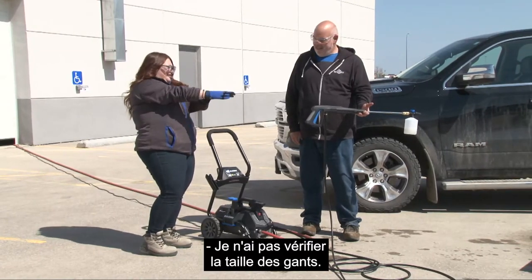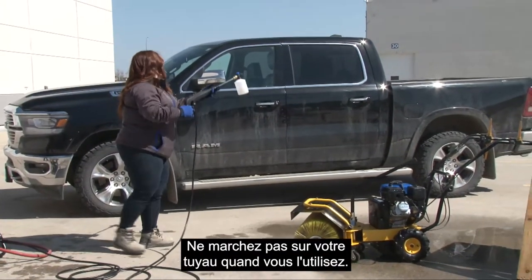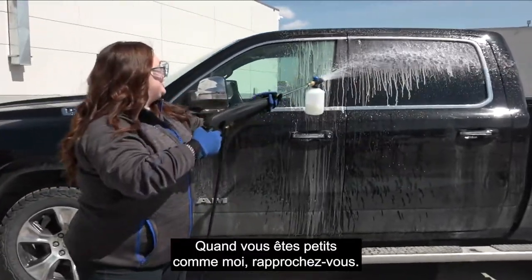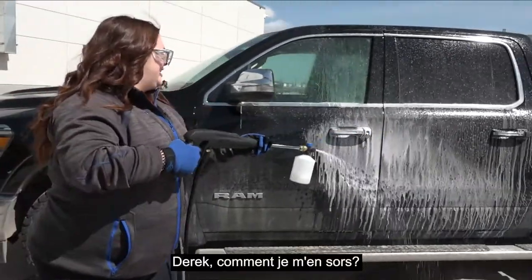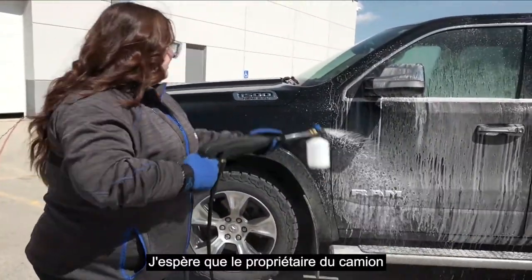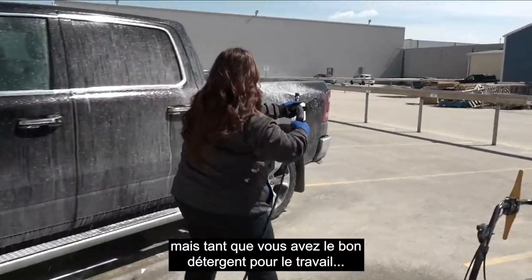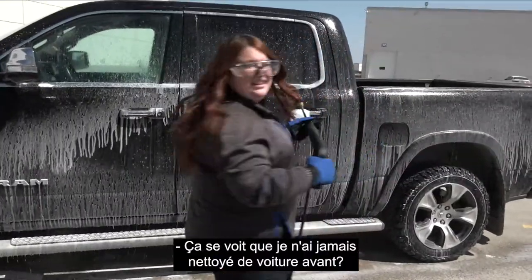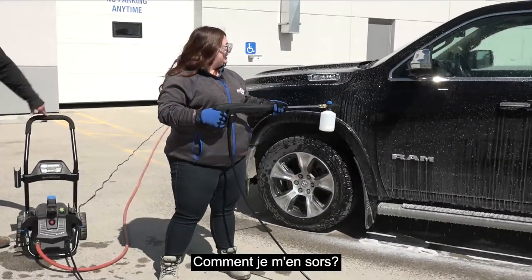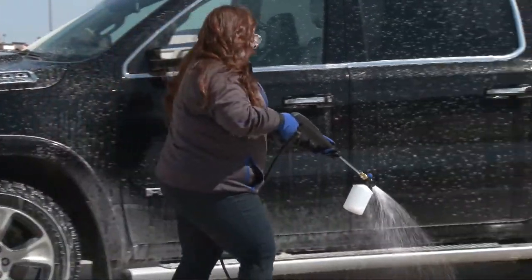Gloves on. We're going to take this on to the truck — start from the top and work down. This is not my truck; we borrowed it for the shoot. When you're short like me, get a little closer. Some detergents foam a little more than others, but as long as you have the right one for the job it's great. Let's hit the wheels and tires too.